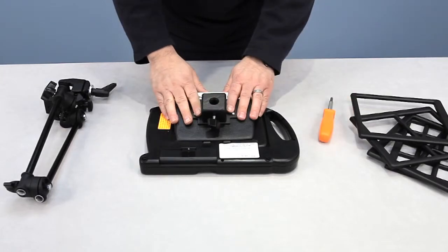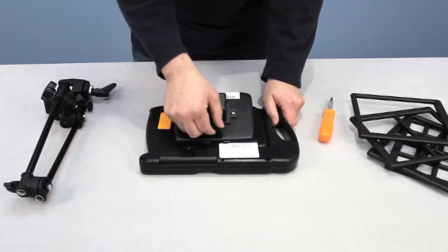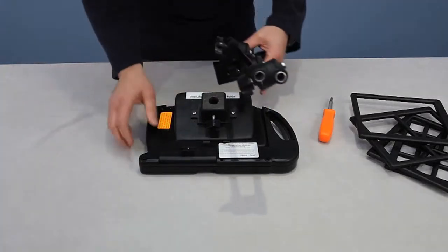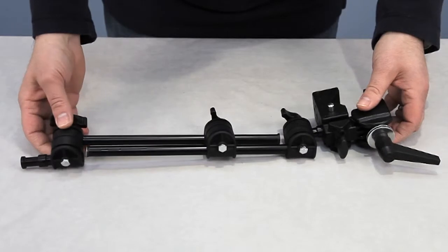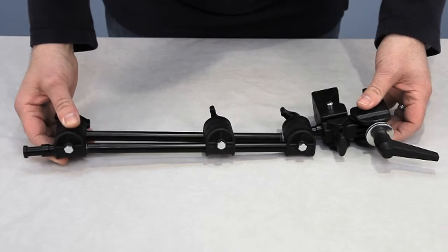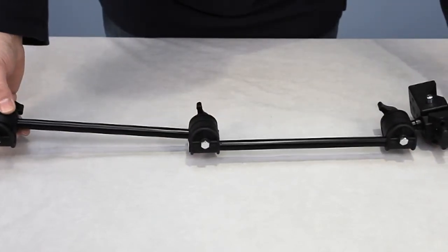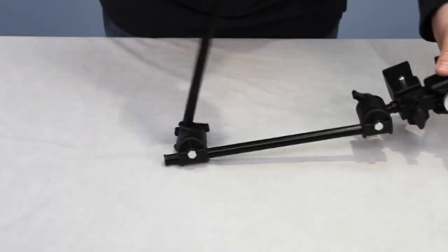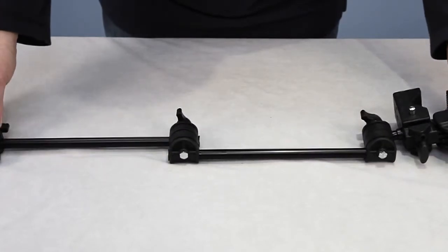Now that we have the mounting bracket in place on the back of the unit, this is your set knob, which locks into your mounting arm. This mounting arm is our light-duty magic arm, and it'll extend down as low as about 12 to 12½ inches, and it'll extend out to 24 inches. You have full adjustability — you can swivel and pivot this in almost any orientation.